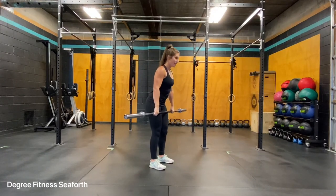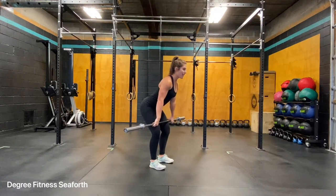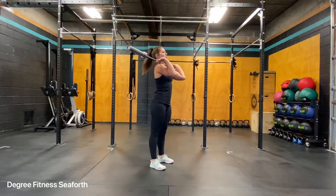Another one slow — coming from the hang, I'm going to hit my clean, reset, dip, drive, punch.